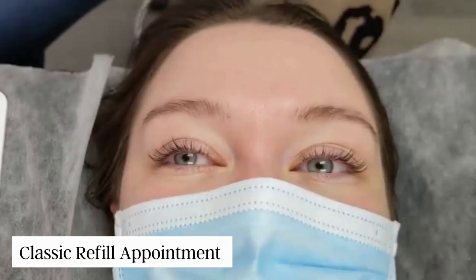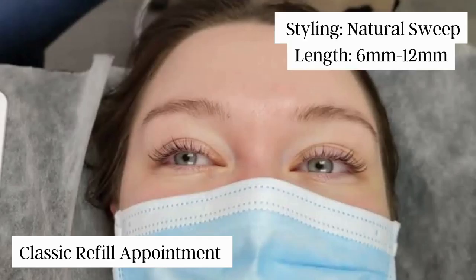Just keep in mind that every artist has their own process and method, so your experience may be a little bit different. I hope you enjoyed watching this video and it gave you an idea of what to expect during your classic refill appointment. Please share with me your experience getting your lashes done, or if you simply have any questions, I would love to hear from you. Until next time, bye!